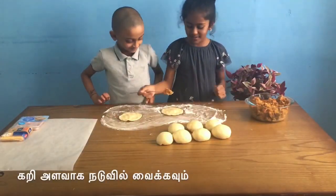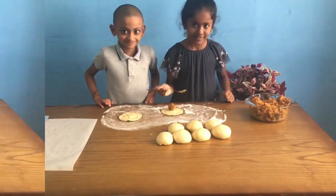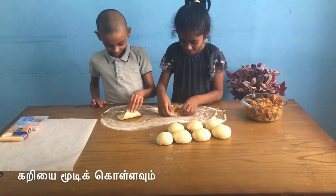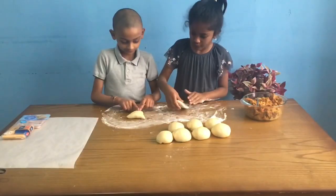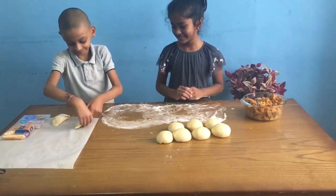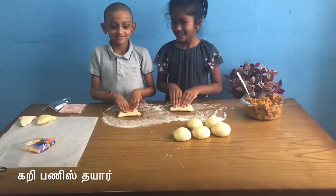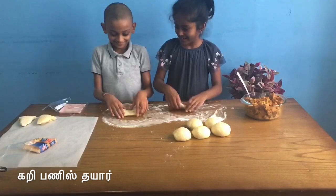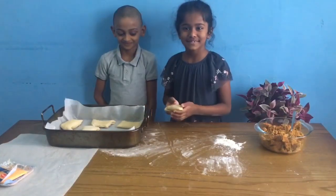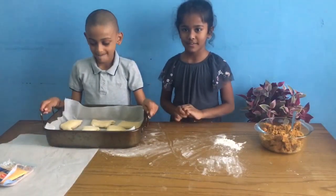Now we're going to put the curry in the middle. The bun is ready. Now the masala is ready and we're going to put it in for half an hour and then we're going to put it in the oven.